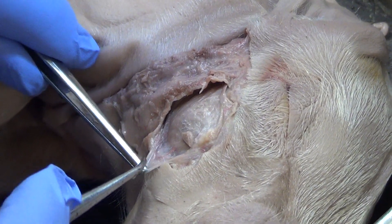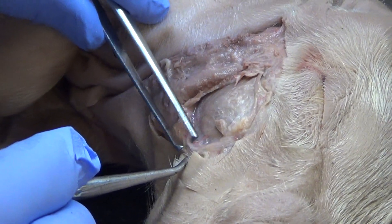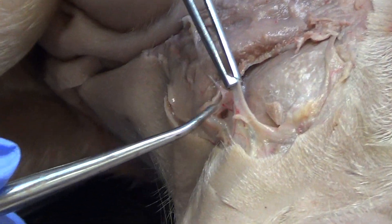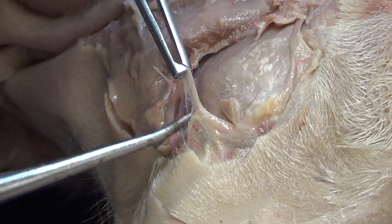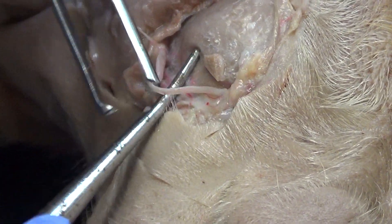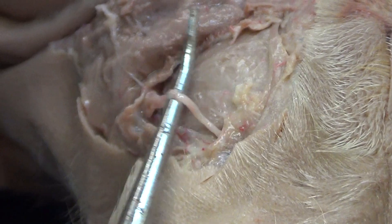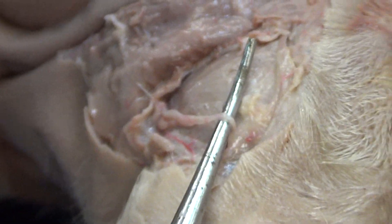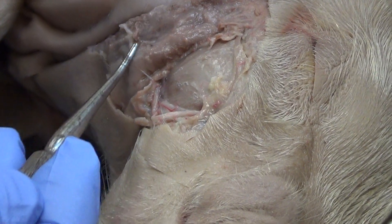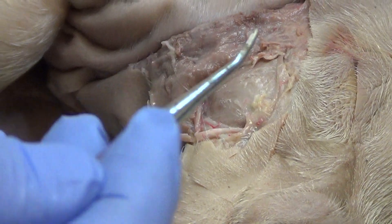Looking down here I'm starting to see it. This pig is beautiful — we bought the bigger pigs this year. There's my isolation: parotid duct, isolated. Look at where it goes — parotid gland, saliva, upper second molar, isolated.